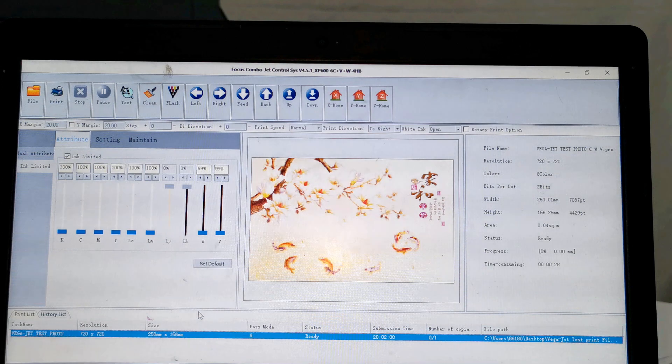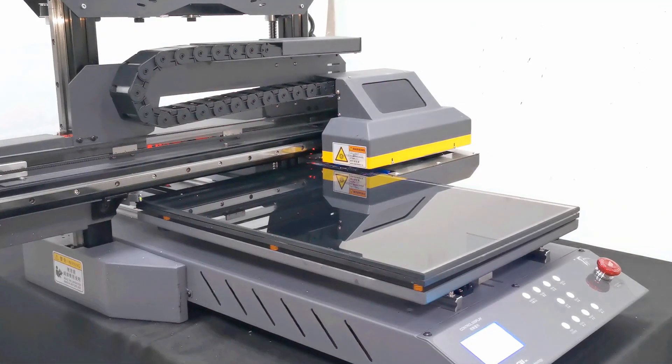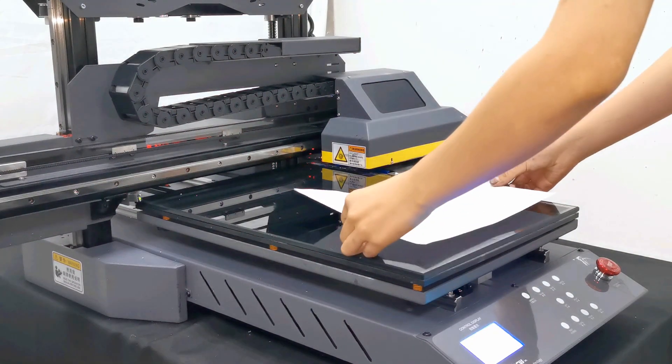Okay, so as we ensure the table is flat and all the noise check is okay, then we can start to do the noise check calibration to check if the print head was installed in the wrong position, or not vertical or horizontal. So first, we go to the table and we put the white paper on the top of the table.